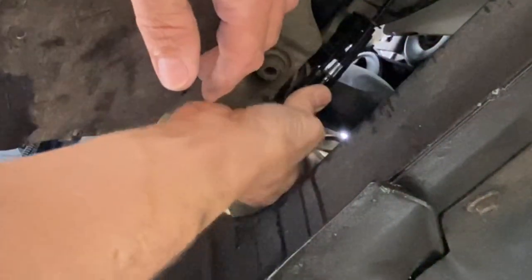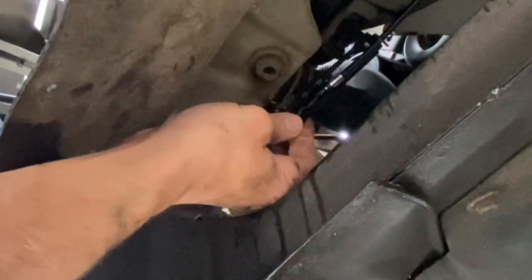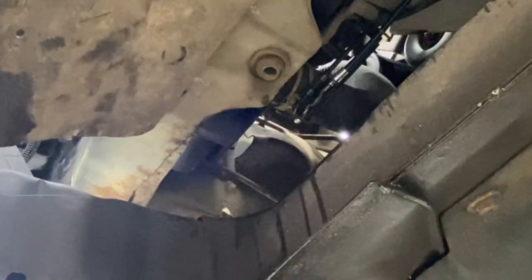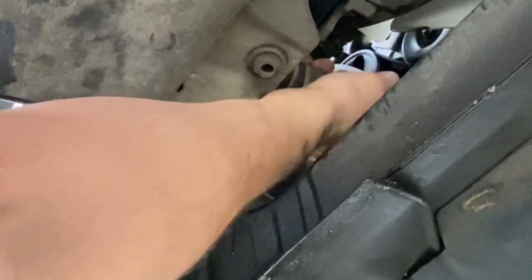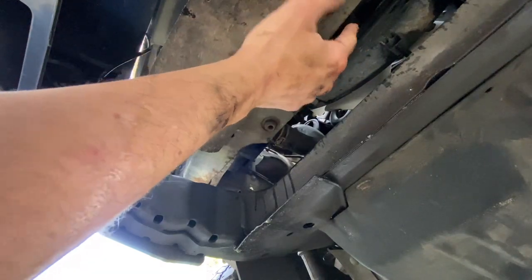Typically what will happen is if you don't get the hose clamp in the exact same spot you had it before, it'll start to leak - so I'm going to try to get it in the same spot. I'll release the clamp. It's on and it's tight. Make sure this drain bolt is tight - the one that came with the radiator.